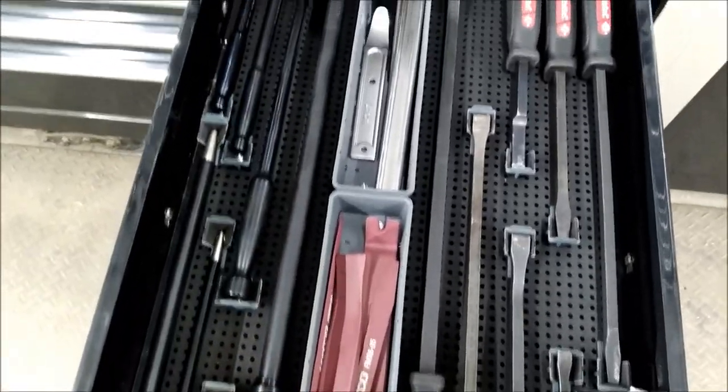Trim tools right here and then my GearWrench adjustable pry bars — those are great to have.